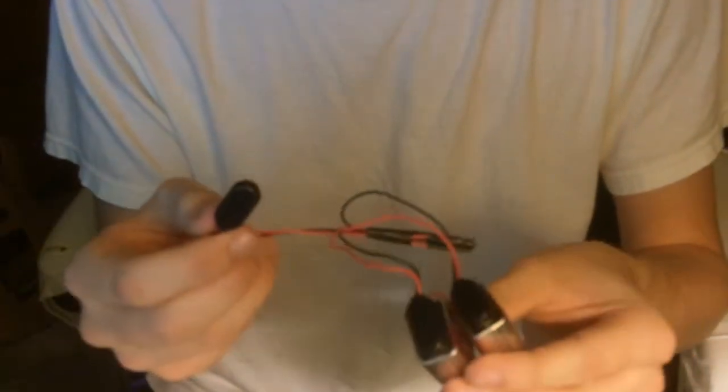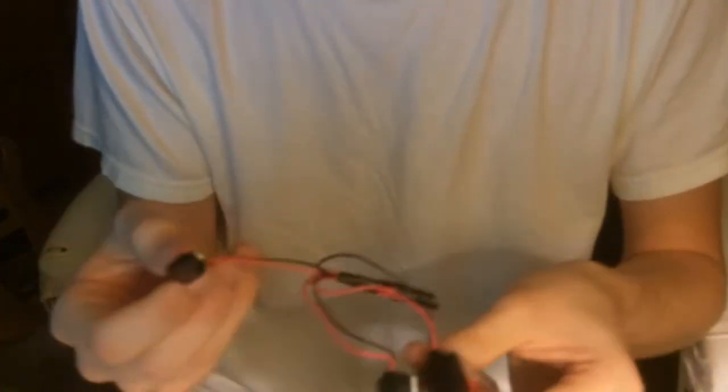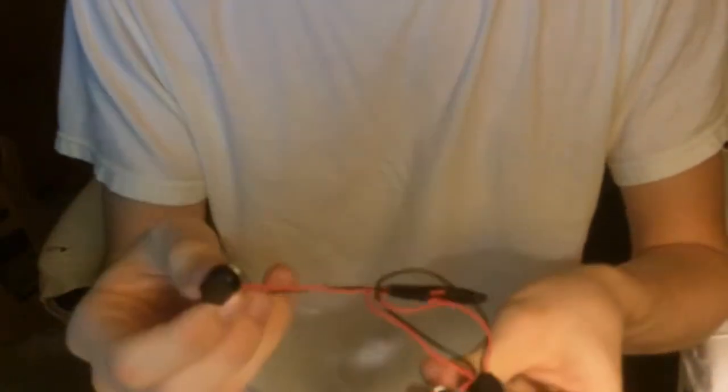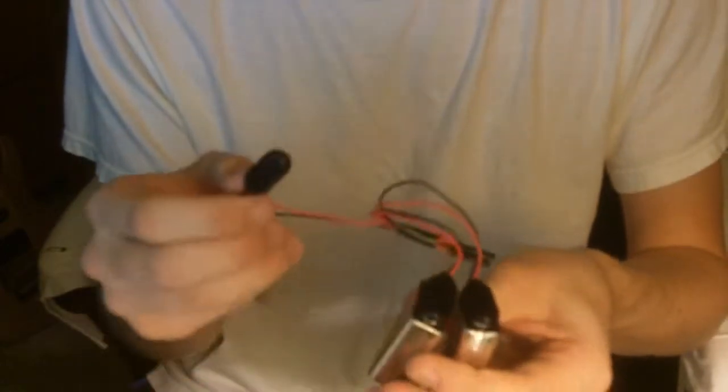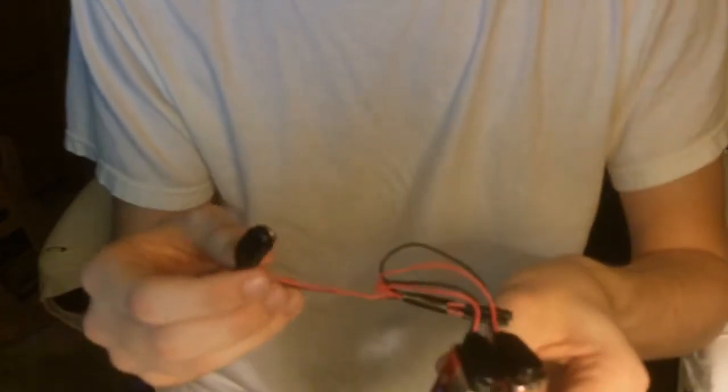My guitar's pickups are active, which means they use a battery to power them, which sends sound out. So basically what this should do is add another battery and give them more power to add a little bit more clarity and a little bit more output.